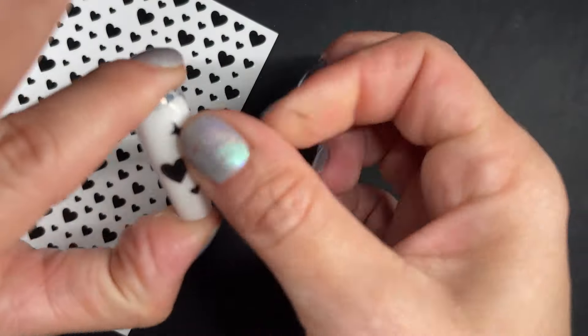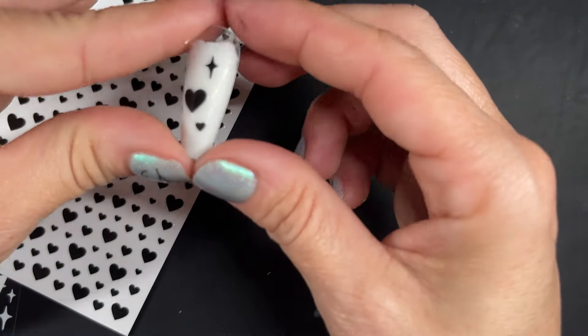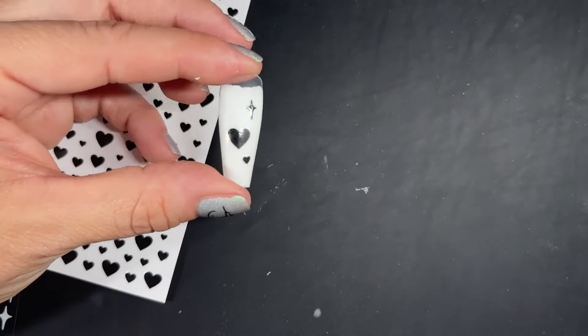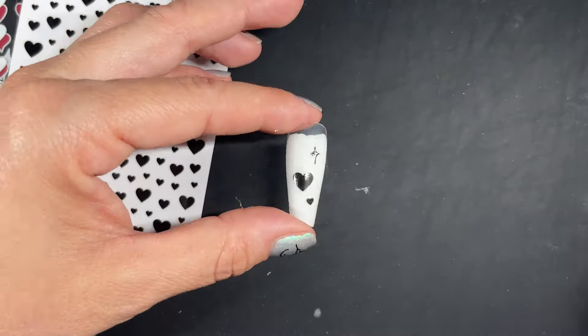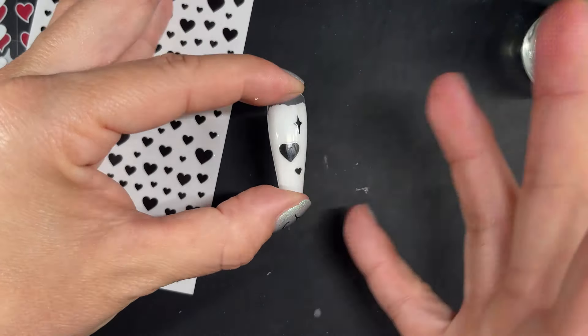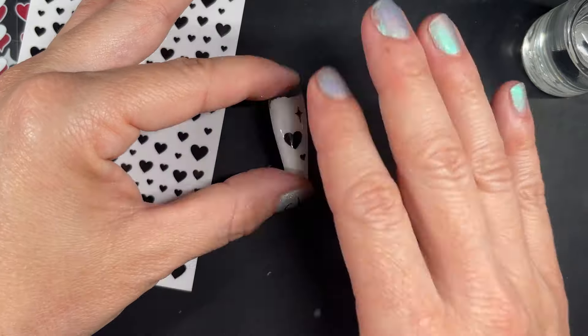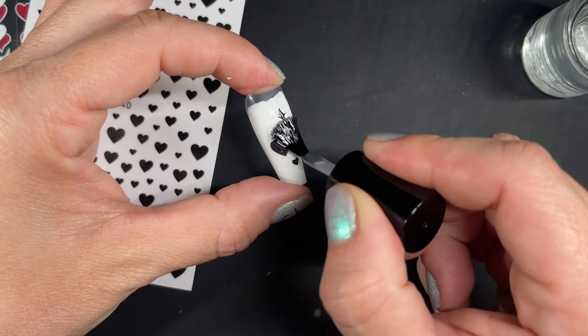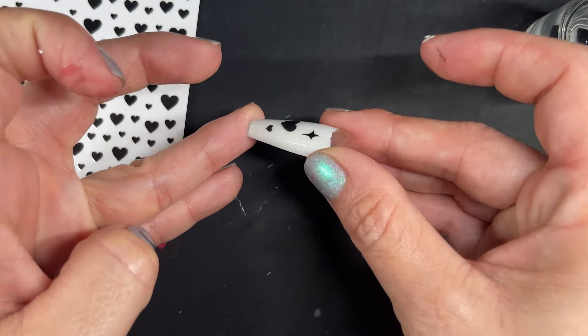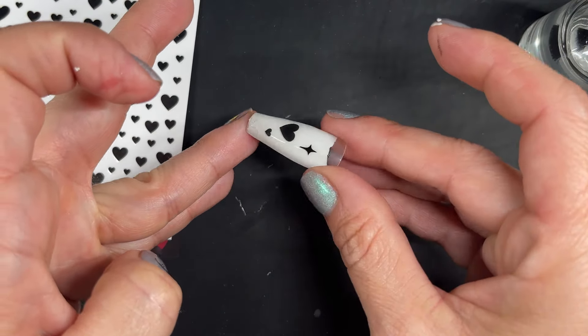Very, very good — easy to pick up. Nothing broke. Of course if you're too rough with the tool you're using, it might squish your stickers, but that's not the sticker's fault. These are pretty good — I'm not very delicate and they're not breaking on me. After top coat: very, very thin on the nail, no bulkiness whatsoever. Very good.